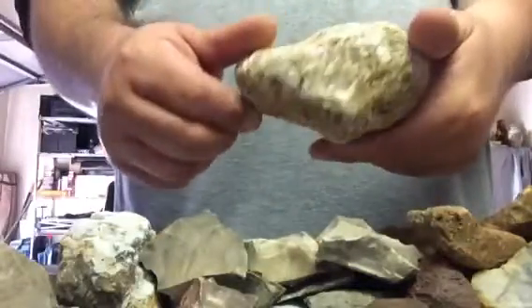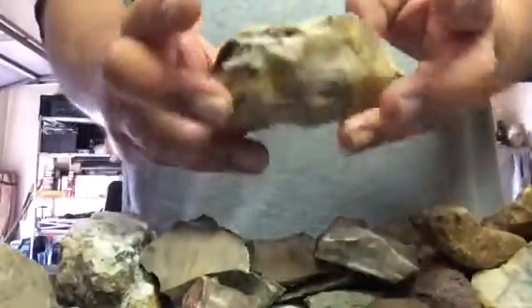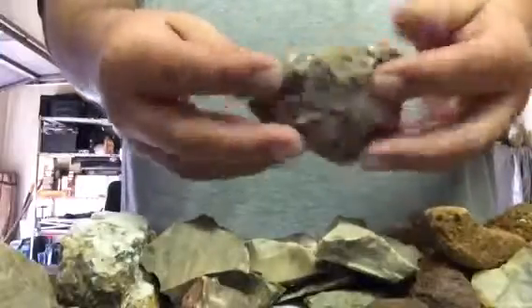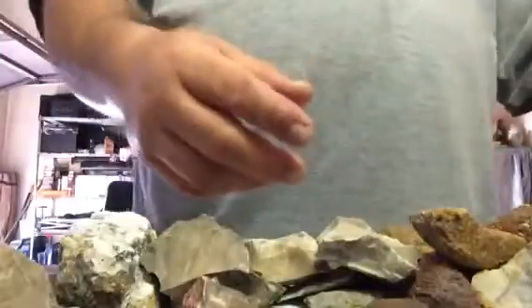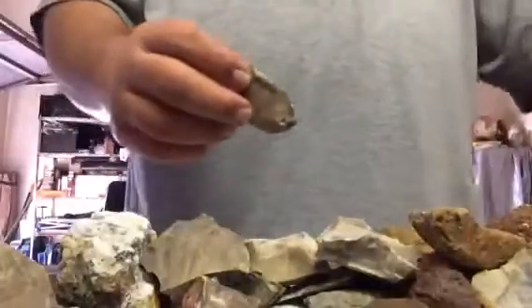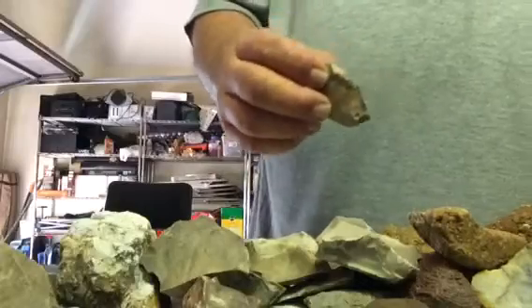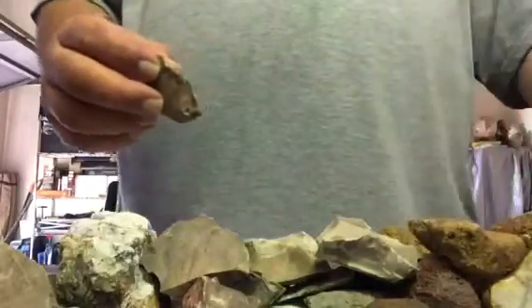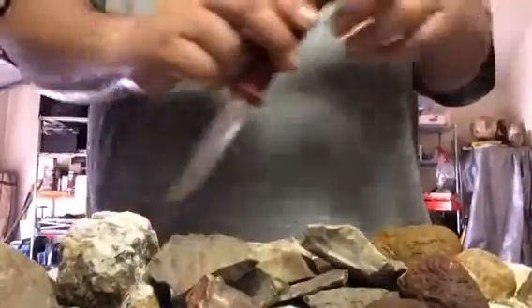Here are the big boys — a large one right here, and another large one. I picked up a bunch of them. I was just walking and finding them. There were a lot of different rocks there, but I would look at the colors and if I saw chips indicating mineral content, I'd grab it and check it.